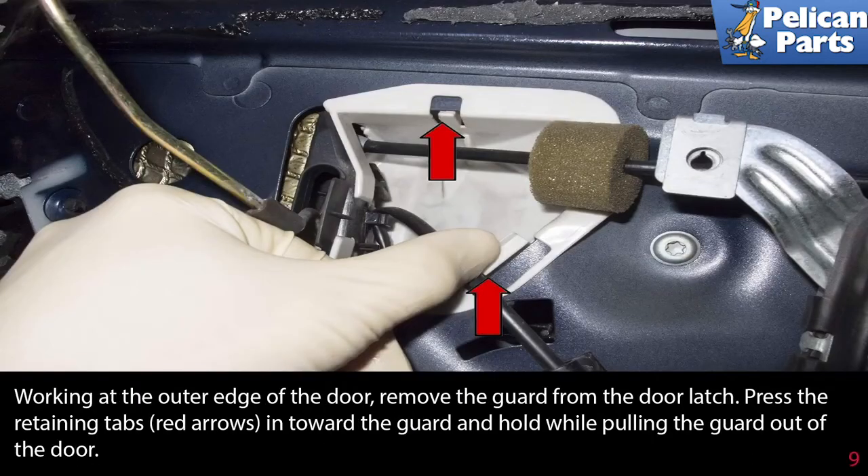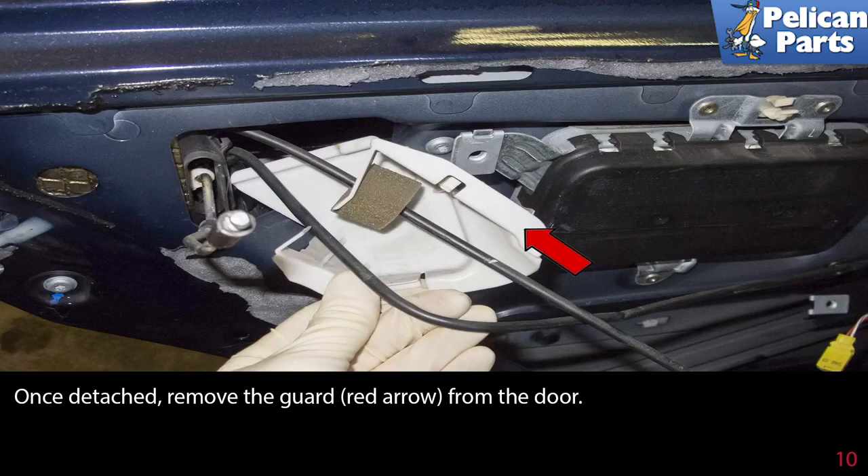Working at the outer edge of the door, remove the guard from the door latch. Press the retaining tabs, as indicated by the red arrows, in towards the guard and hold while pulling the guard out of the door. Once detached, remove the guard, as indicated by the red arrow, from the door.